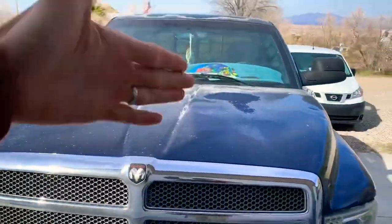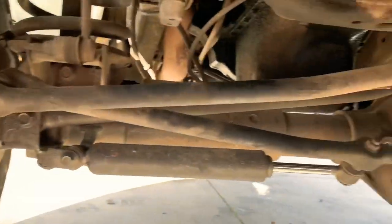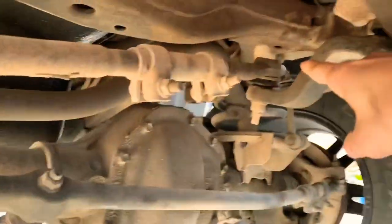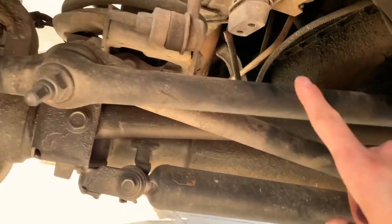Welcome to another video. Today we're working on the beast Betsy. I got some parts but I need one more part. I need to change my tie rod — my outer and inner tie rod — because of that right there. It's moving and it shouldn't be. I've got the long piece and the outer pieces, but I need to get this one specific part.